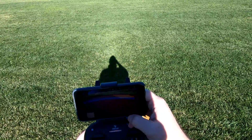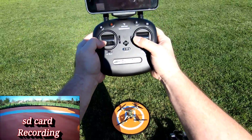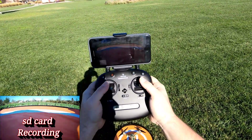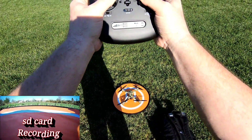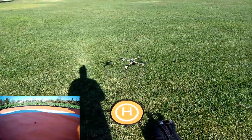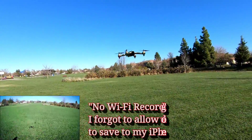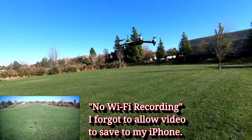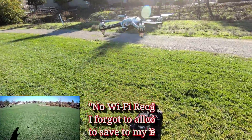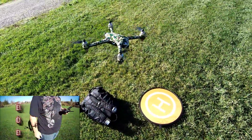There it is, it's recording on top. Let's calibrate the drone. Okay, calibrating. Now we should be able to fire up. There we go. We're in GPS mode — seems pretty solid and quiet. Let me bring it down a little bit. Yeah, that thing is super solid right now. Looks good.